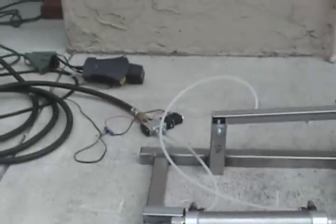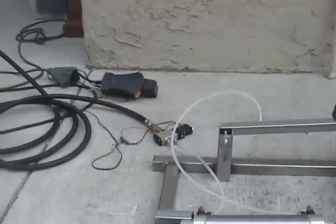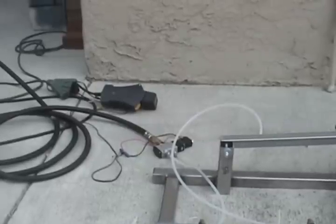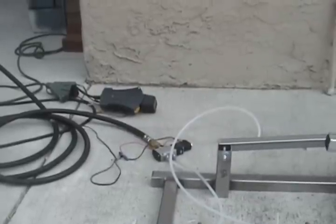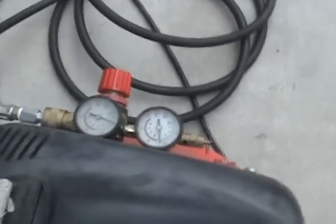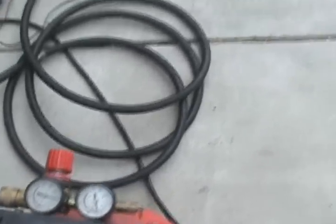Right now I'm running it off of a 5-way, 4-port, 12-volt solenoid that's hooked up to a wall wart so I can plug it into my little push button here. And I'm running it on about 50 pounds of pressure on the compressor — seems to be just fine.